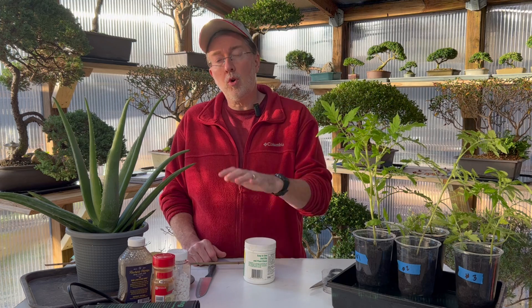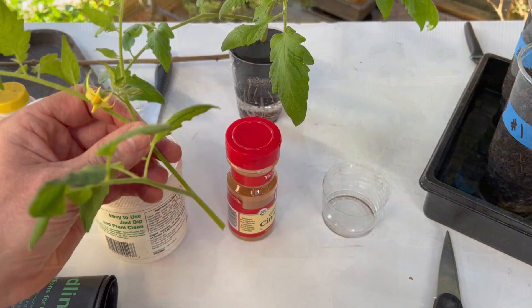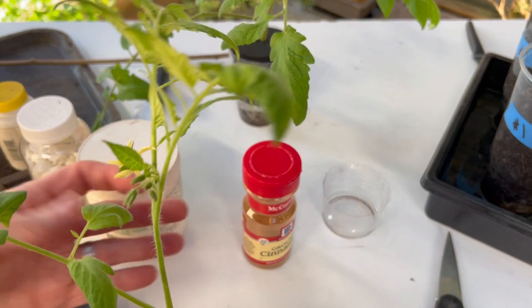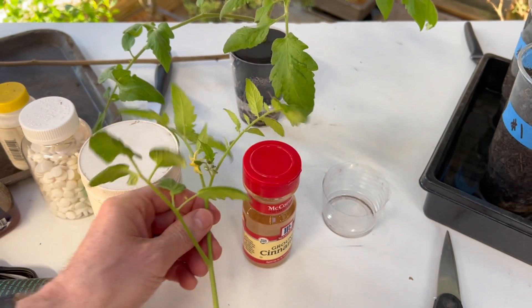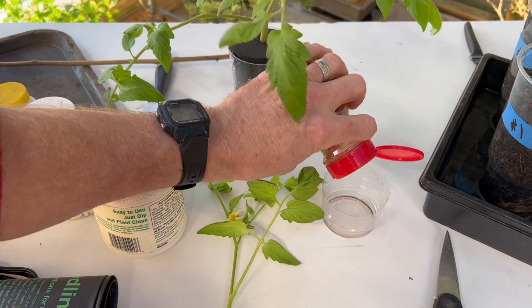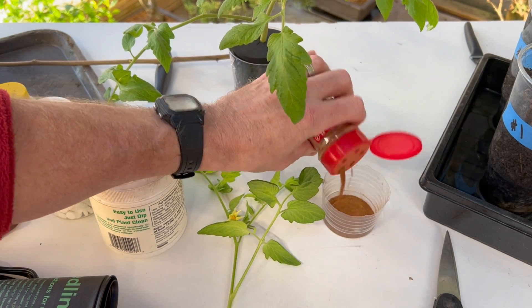The first homemade rooting hormone we're talking about is made with cinnamon powder. You can also grind up cinnamon bark yourself in a food processor and get it into a fine powder. What you want to do is just put it in a container - just a little bit will do, you don't have to have a lot.